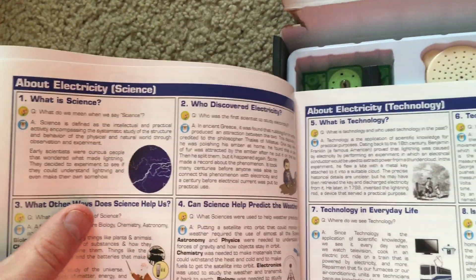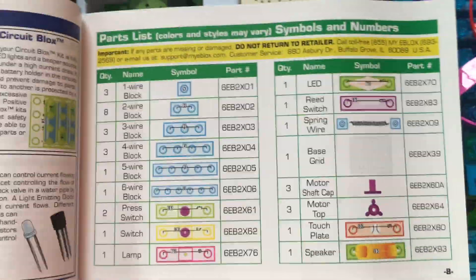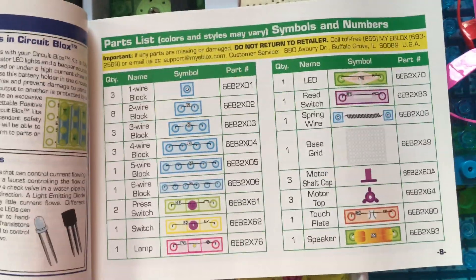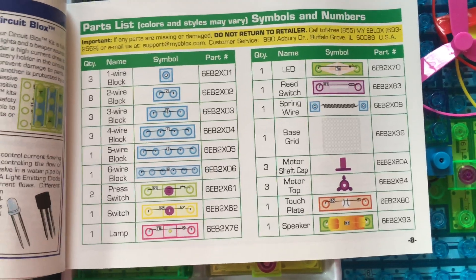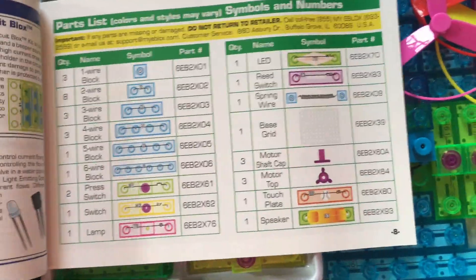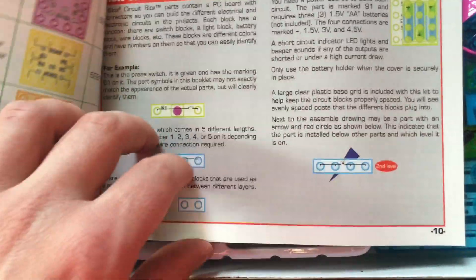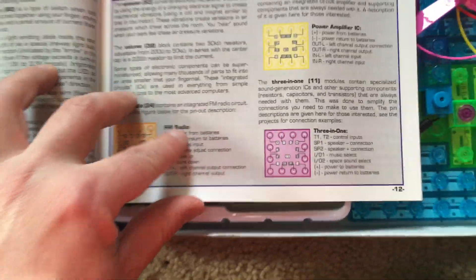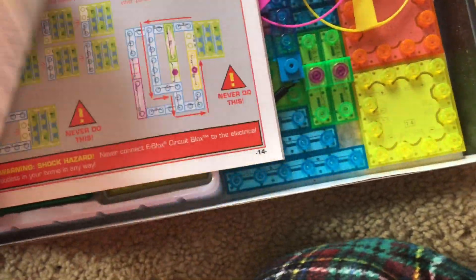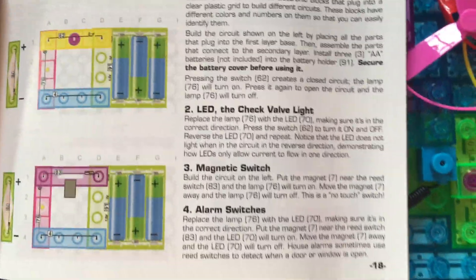Here you have questions about electricity and your parts list. How to use your parts, and then here are the list of projects.